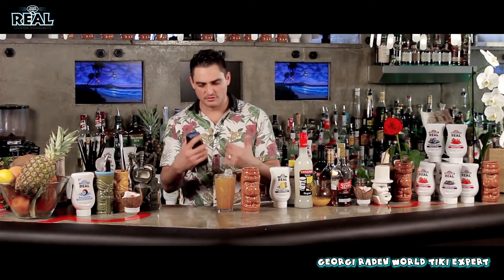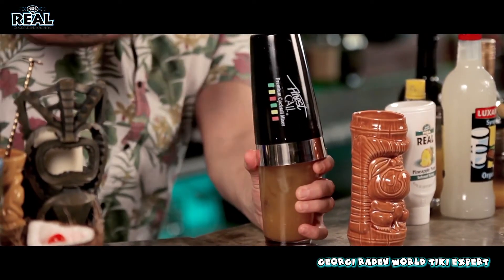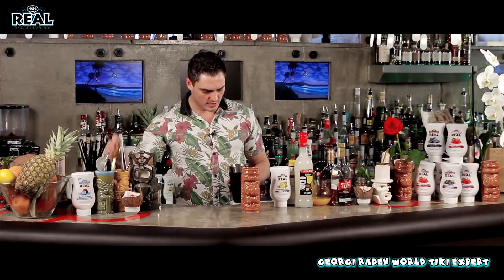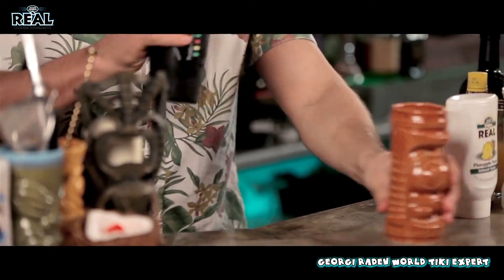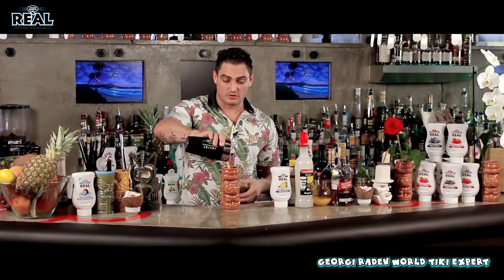So many aromas going on — I'm just putting the ice and I can feel the aromas straight away. Now we strain this into the tiki mug, designed especially for all the tiki cocktails.